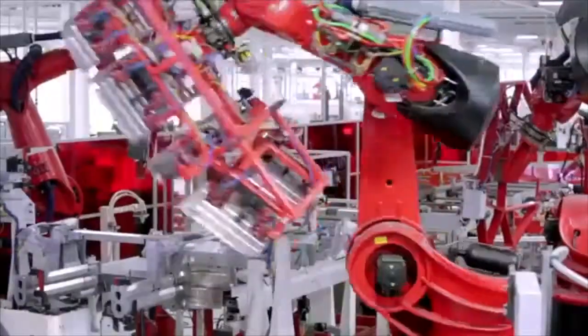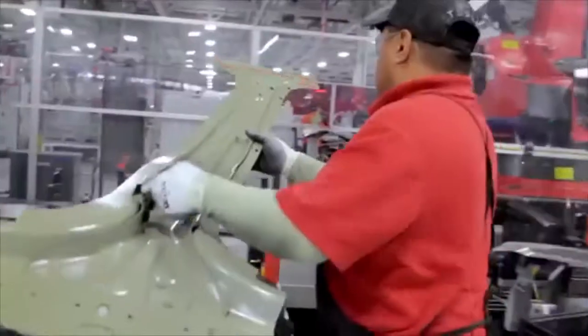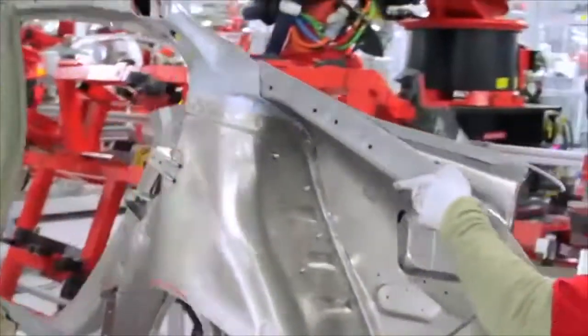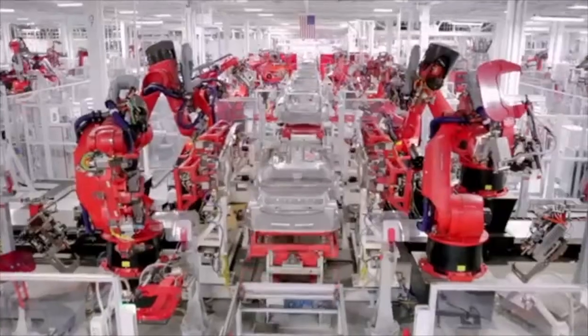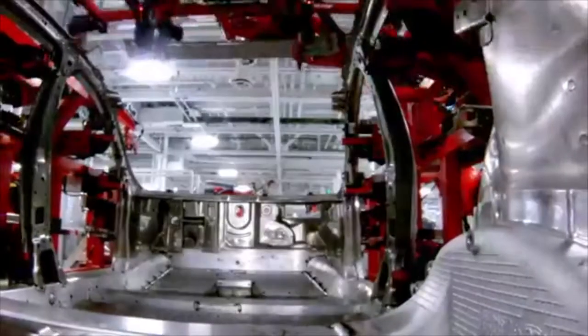We'll start with an underbody, which is the main floor system of the car. And then from there, we'll move to body sides — that's the internal reinforcement as well as the outer skin. Inside the framing area, we take the body sides, the underbody, and the front end of the car, and we actually marry it all together.